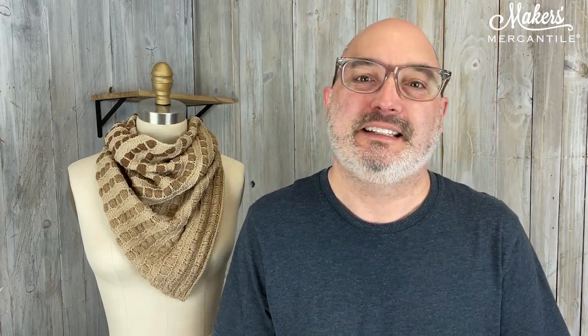Hey everyone, happy Tuesday. It is October 24th, 2023. My name is Kyle, this is Mrs. Olson, and this is Maker Notes. Today we get to talk about a really beautiful cowl that features a gradient yarn.